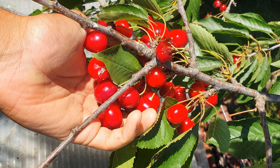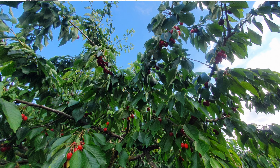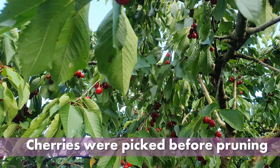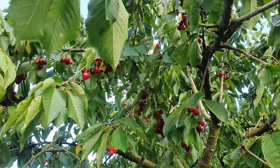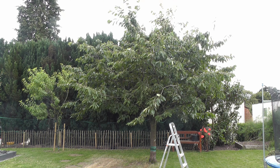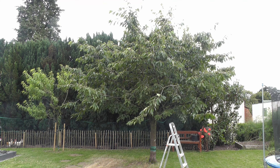Today we're going to be pruning this cherry tree of mine. The general idea is to reduce the fungal infection risk while encouraging new growth. I've always read and seen that summer is the best time, right after harvesting the fruits, but it may vary. A lot of that has to do with not wanting to get silver leaf disease.